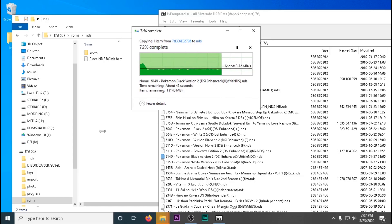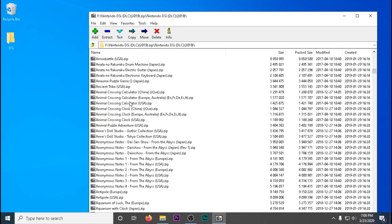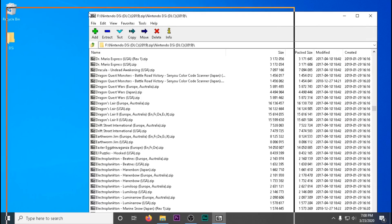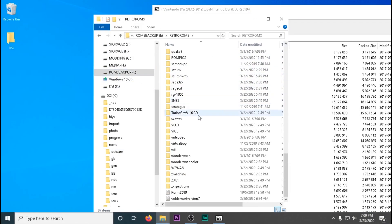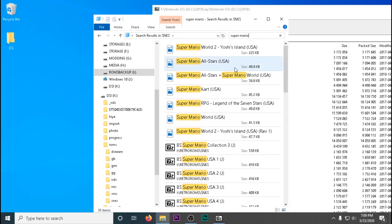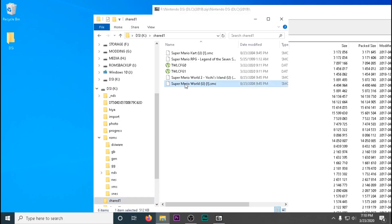I've sped this up to about 10 to 12 times speed. Transferring ROMs takes about 2 to 10 minutes depending on the size of the game. In the next video, I'll be showing you a more extensive way to set up your ROM system on your Nintendo DS.